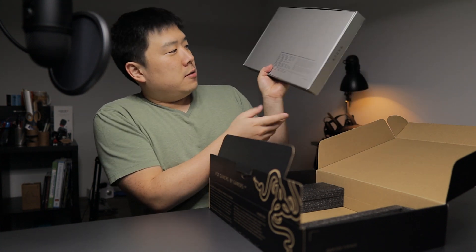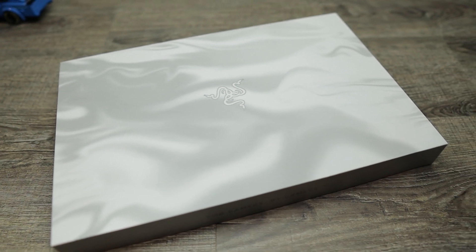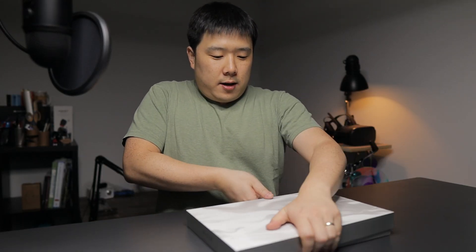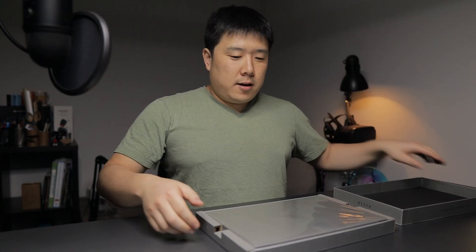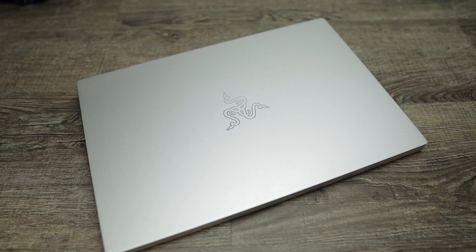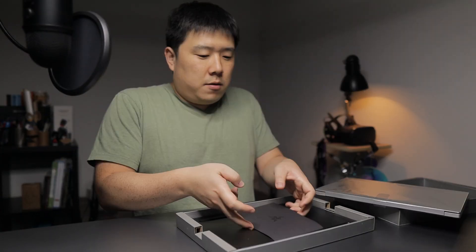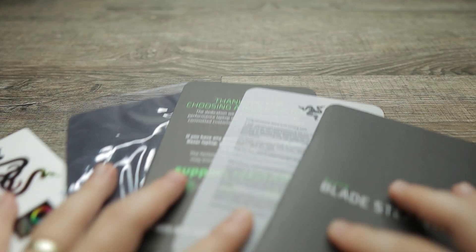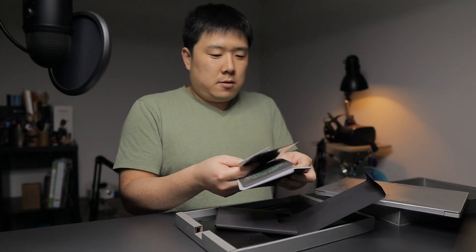It charges via USB-C, which is very good, with a braided cable, and then the other end is your region-specific plug. So this connects here. Nothing more in here. Then there's a textured white grayish box with Razer's logo. On the back there are some written notes: 'designed and engineered by Razer in California.' Underneath the laptop there's some paperwork, instructions, and stickers.